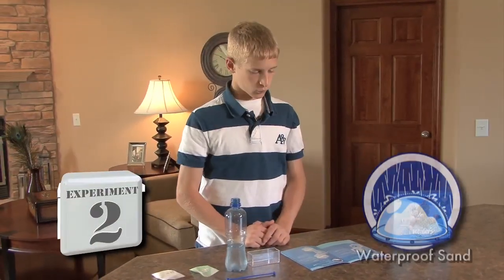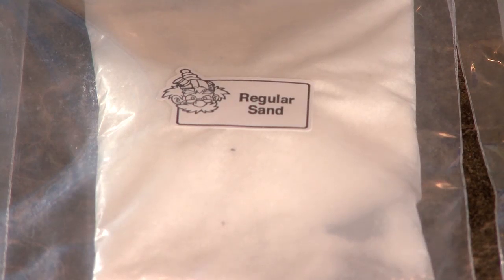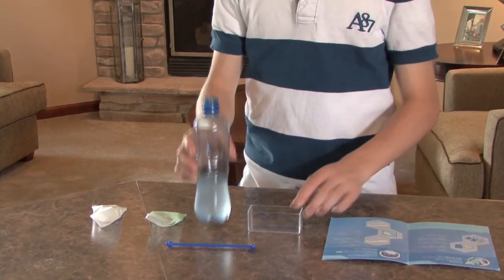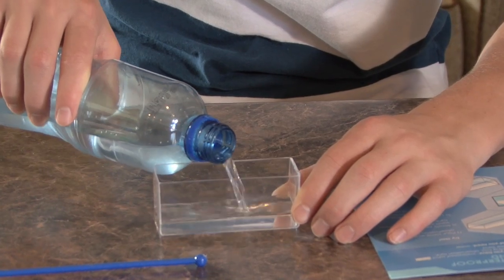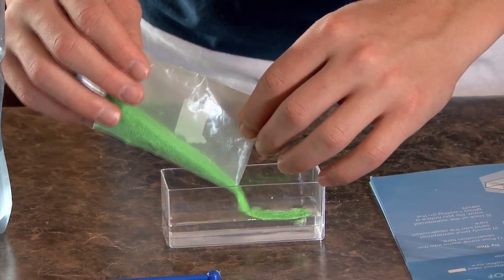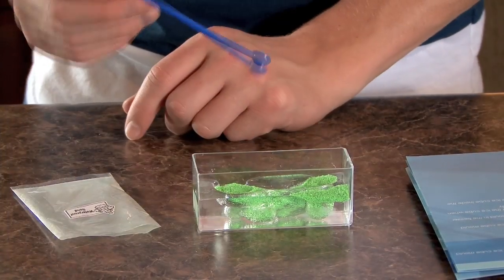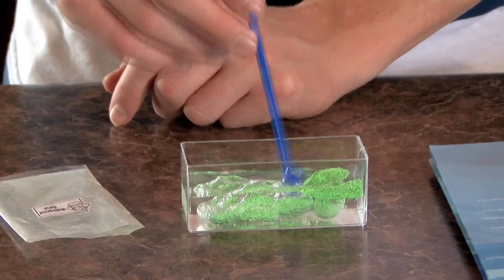The second experiment is waterproof sand. What we'll need for this experiment is regular sand, waterproof sand, a sculpting tool, water, and the observation tank. Our first step is to pour some water into the observation tank. Next we will slowly pour the waterproof sand into the observation tank. After you've poured it in, the sand may not go down all the way, so with the sculpting tool, kind of push it into the water.